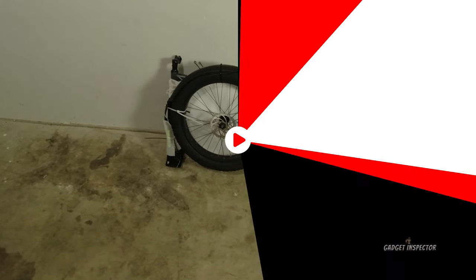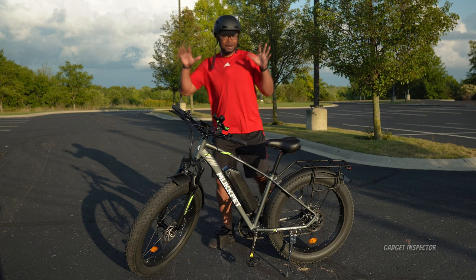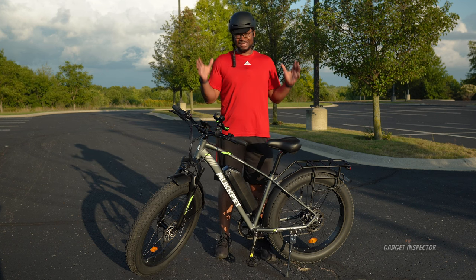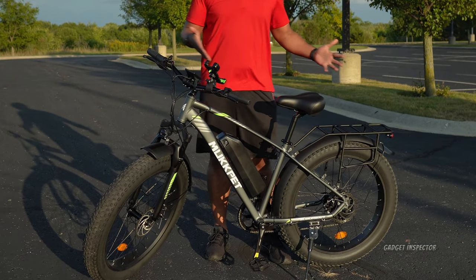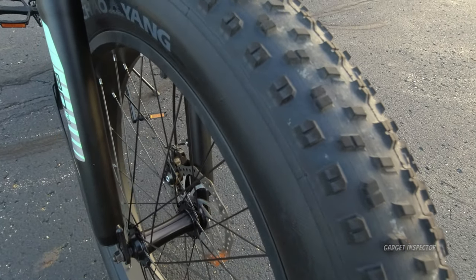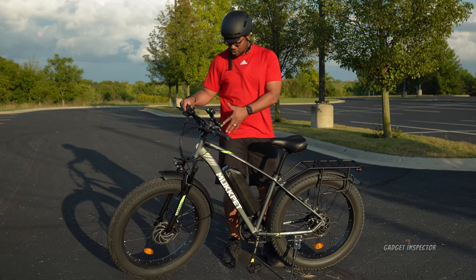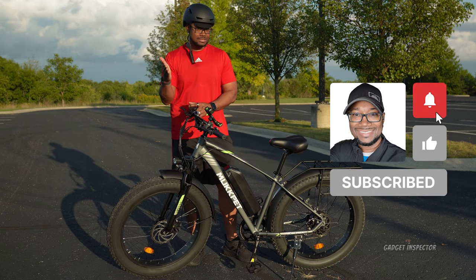I've been wanting to get into electric bikes for a few years now. I had the opportunity to review a couple of mini electric bikes, but I really wanted to get a hold of a full-size electric bike. This is what you call a full-size electric bike — it has 26-inch by 4-inch wide fat tires. This is a big boy bike, and showing you the size of these tires on video really doesn't do it justice.